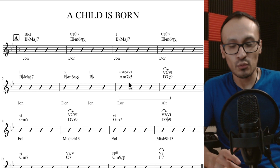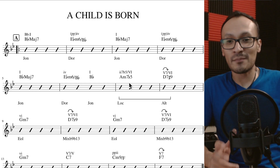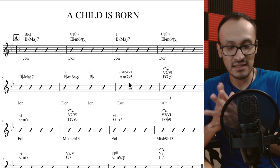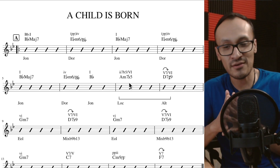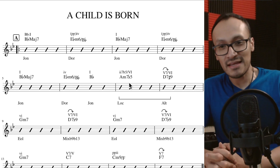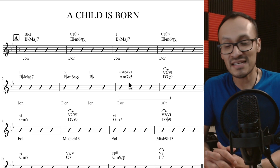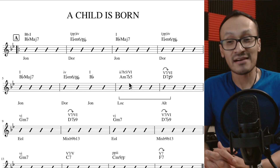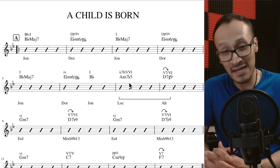Thad Jones fue un trompetista autodidacta. Aprendió la trompeta inspirado por una transmisión en radio que escuchó de Louis Armstrong, y a partir de ahí se interesó en el mundo del jazz y de la trompeta, llegando a alcanzar un gran renombre y llegando a tocar con grandes bandas, por ejemplo Count Basie.